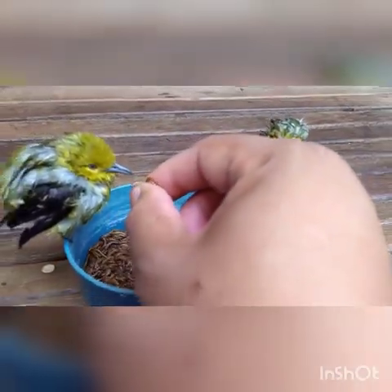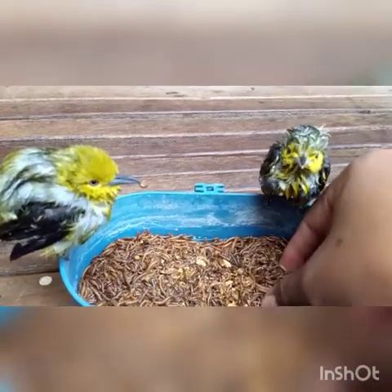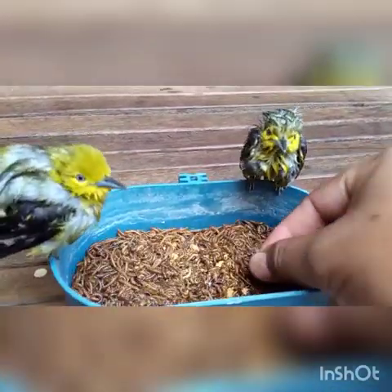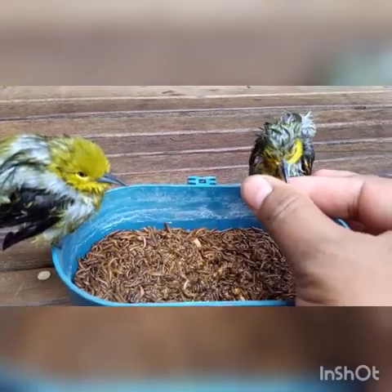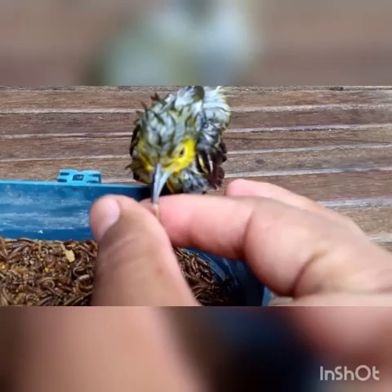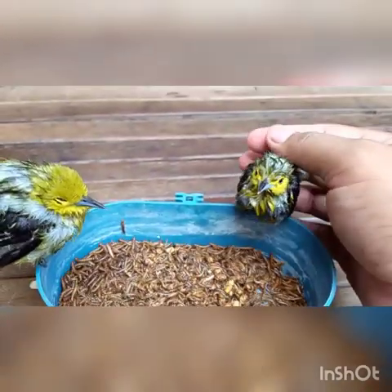For birds, they don't usually want to eat with hands. But these birds can eat with hands. They can eat with hands — they can eat with the birds.